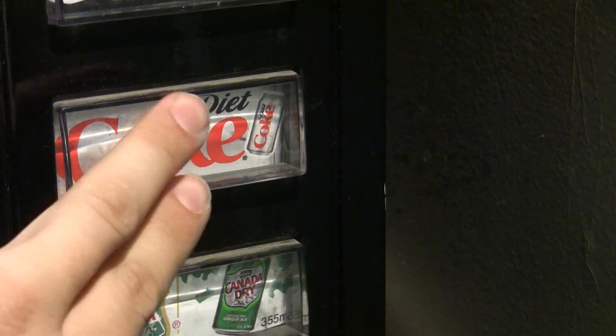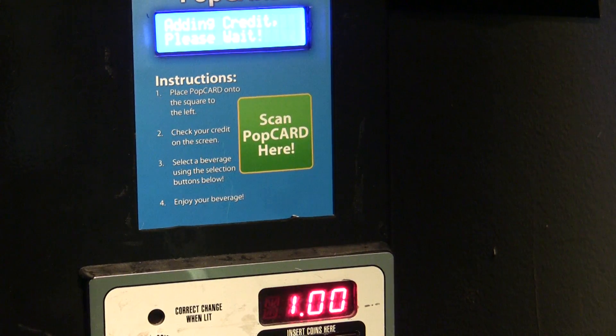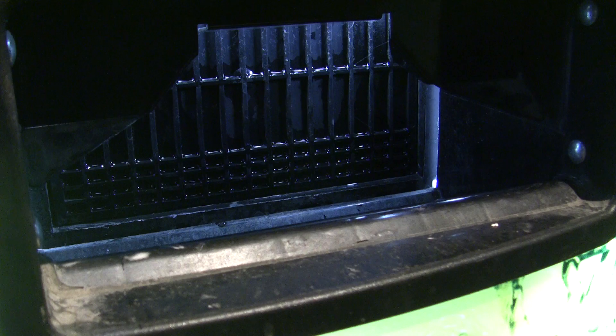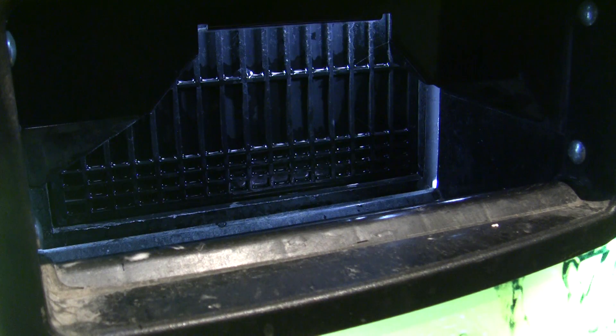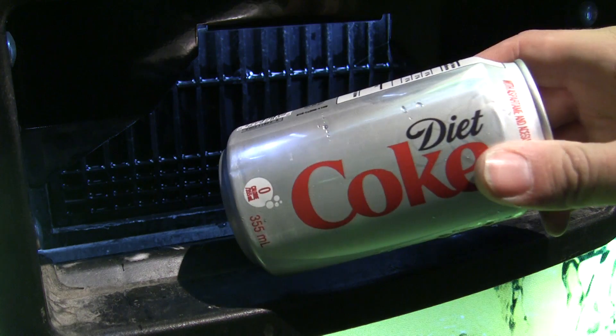The PopCard system takes it from there. It knows how much each item costs, and it adds the correct amount of money into the machine, deducting it from your card. Then it instructs the machine to vend that selection. Mmm, Diet Coke.